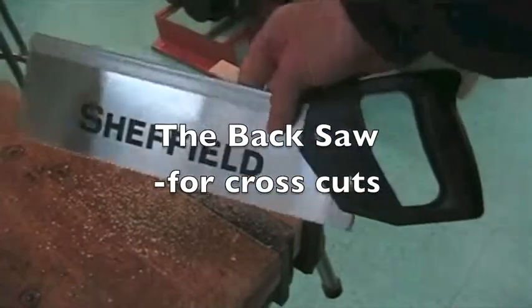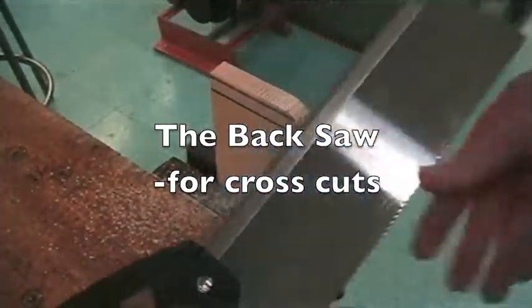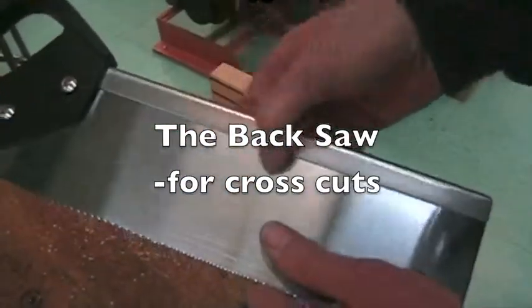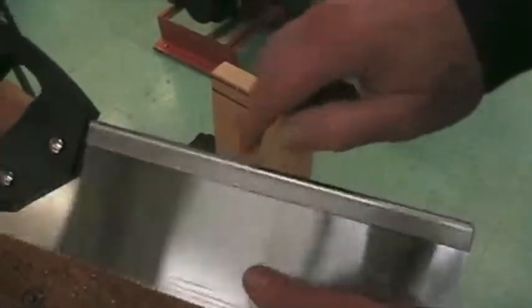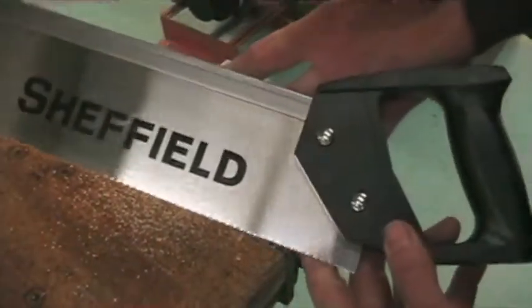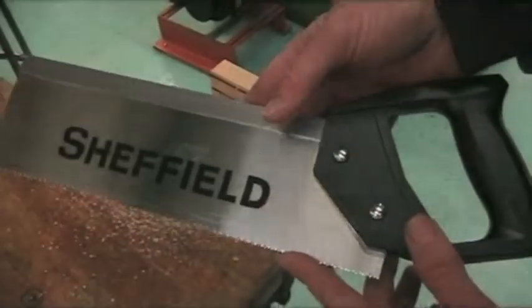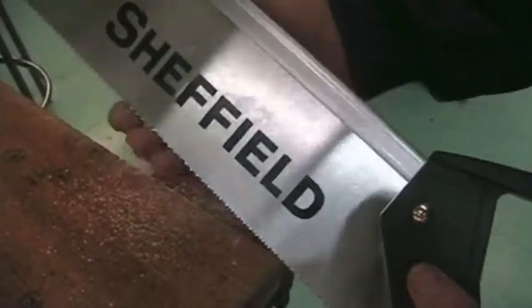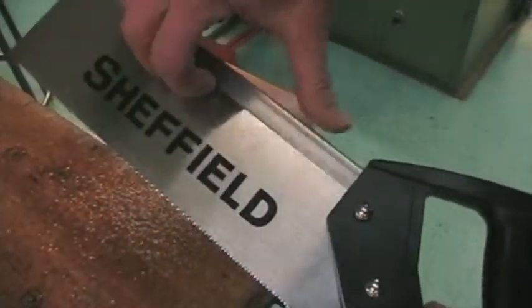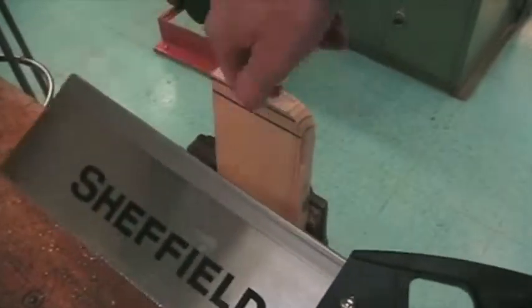The next tool I'd like to demonstrate is the back saw. The back saw is easy to remember because it has a backing of steel that's quite thick. It's best for cross cutting — not so much for ripping, because the teeth are very fine and it won't be able to go deeper than this part when ripping with the grain because it'll hit the back.